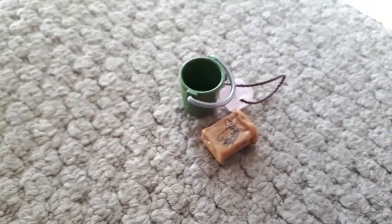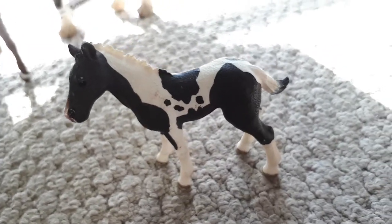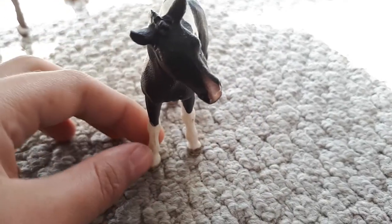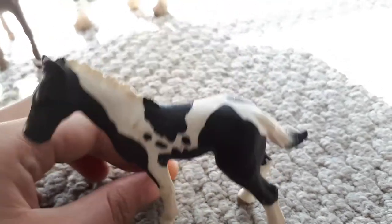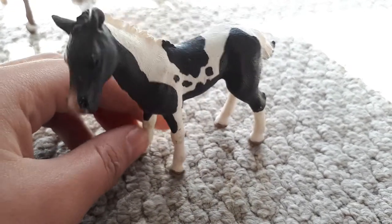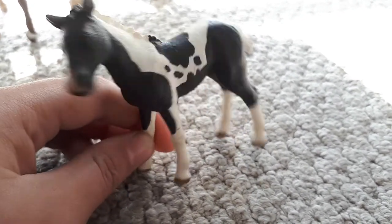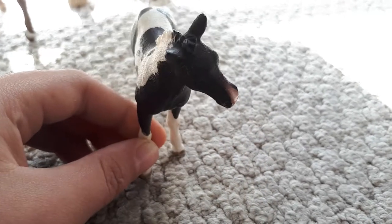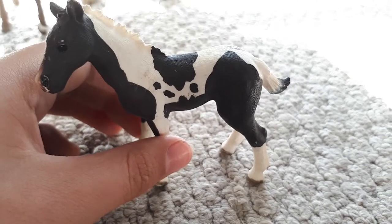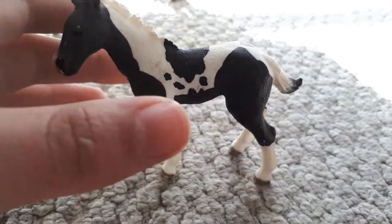We'll be moving on to our horses next. Our first horse we'll be doing is the Pinto Colt. He is really sweet, so I really recommend him, with his cute face and muzzle. I do not have a name for him — can you comment down below a name for him? Thank you.